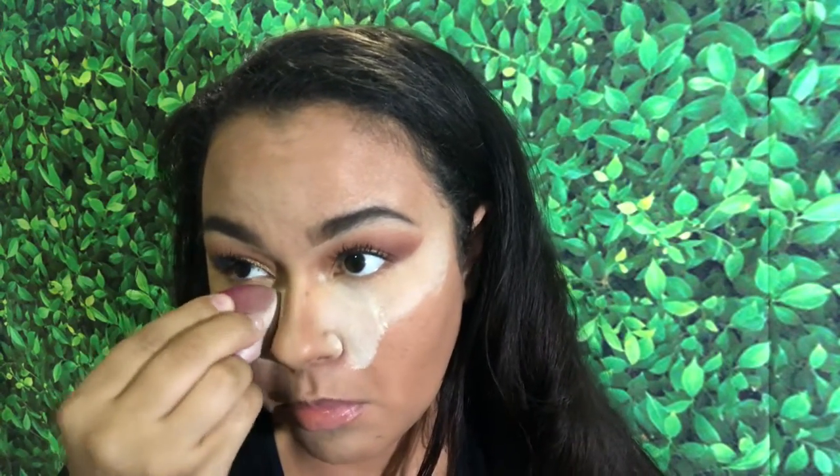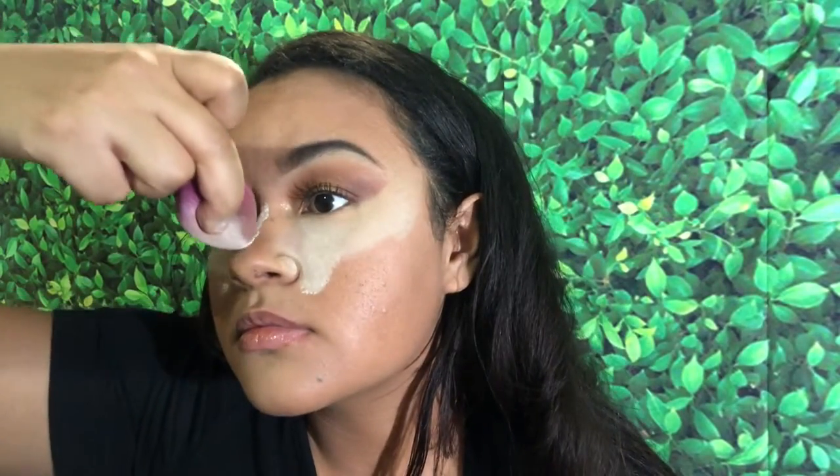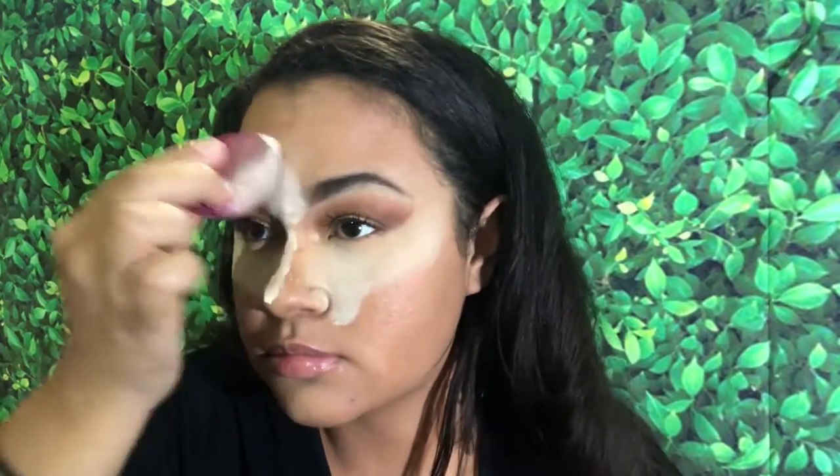After blending everything out, I'm setting it with some setting powder — this is just a mixture of a bunch of different setting powders. Then I'm taking a face powder that matches my skin and putting that all over my face to set everything so it's not cakey and oily, and it looks like it matches my actual skin.